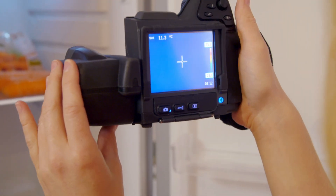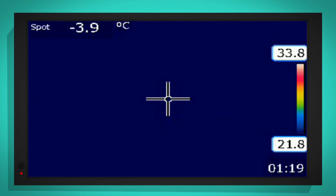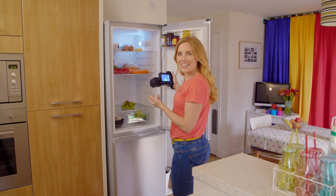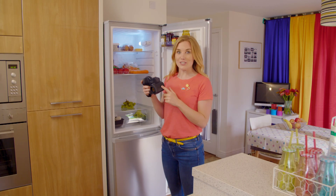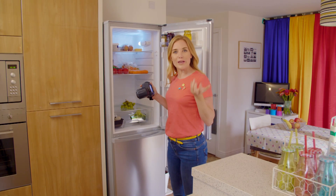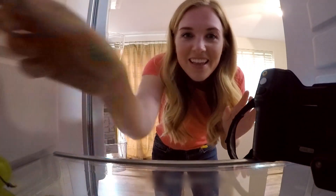Whoa — inside the fridge it looks dark solid blue! What color do you think the grapes will turn if I leave them in the fridge for a few minutes? Shall we find out? Now, you mustn't do this with your camera at home, but I've got special permission to put the thermal camera inside the fridge so I can show you the grapes cooling down.